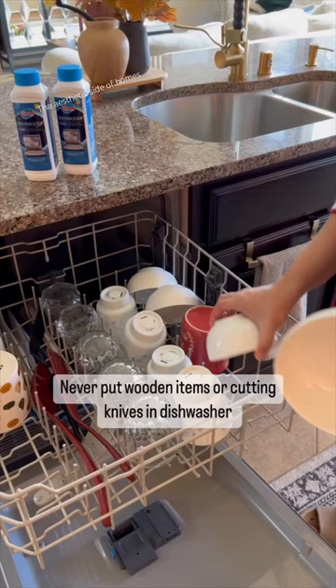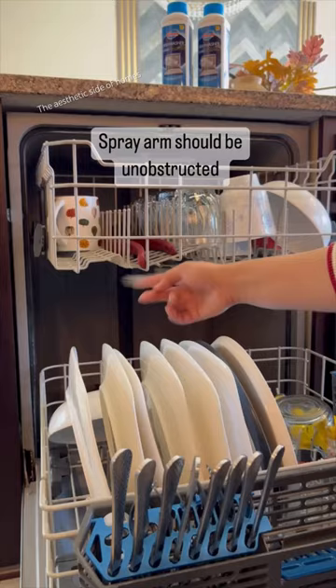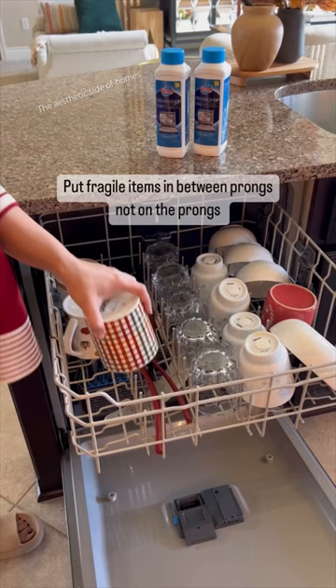Put small bowls on top and do not overlap things. The spray arm should be unobstructed. Put fragile items in between the prongs, not on the prongs.